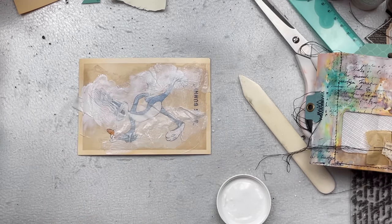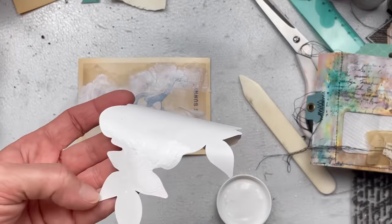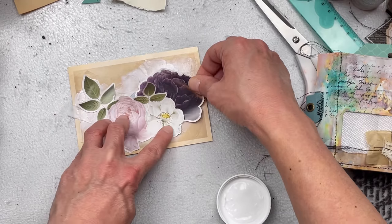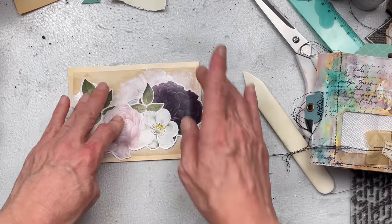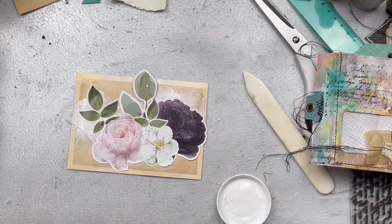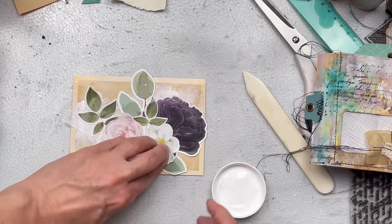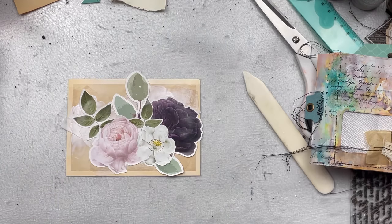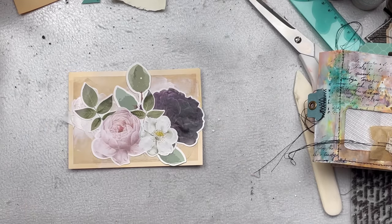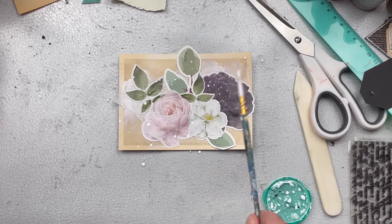Then I'm going to add my die-cut flowers, also using Mod Podge. I have some additional leaves that I want to add at the back just to balance it out a little bit more. Once the glue is dry I'm going to add a little bit of white splatter — just using watered-down acrylic paint and a small paintbrush, splattering very lightly over the entire postcard. I believe this gives it some dimension so it's not quite so flat.